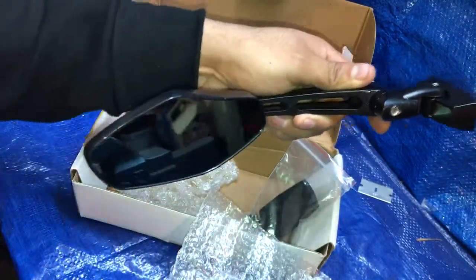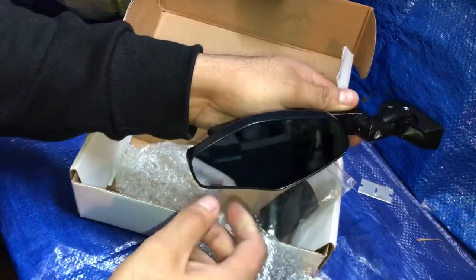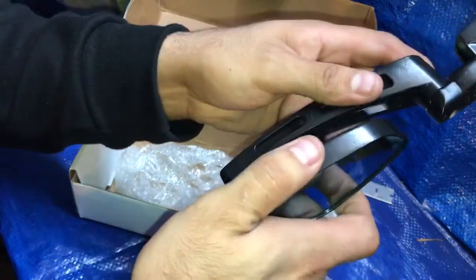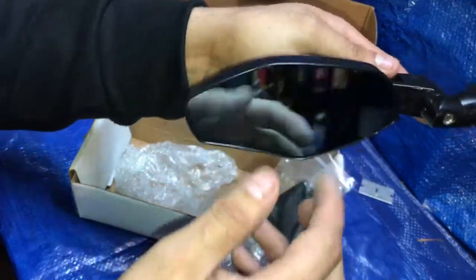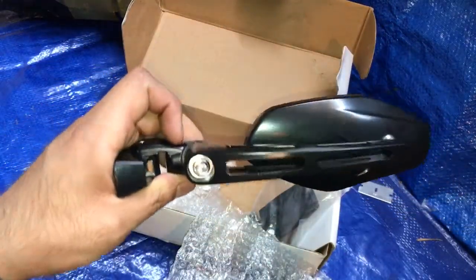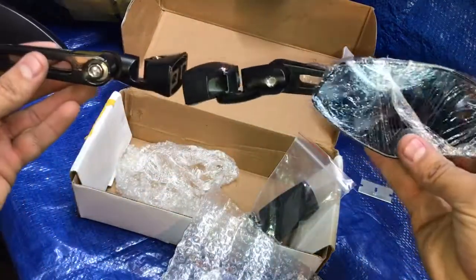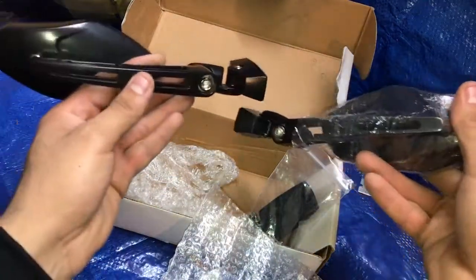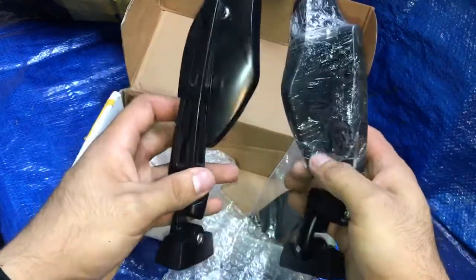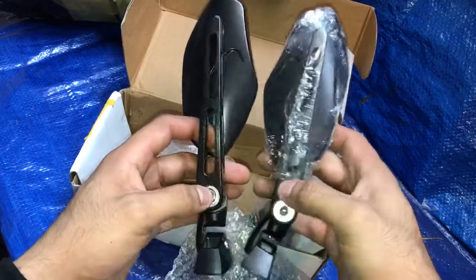I'm going to go for this look right here for the bike. Hopefully they look good and don't move around too much when they're on the bike. This is the left and right — it's really cool looking. I was going to get them here in the US but they were like $60, so double the price.